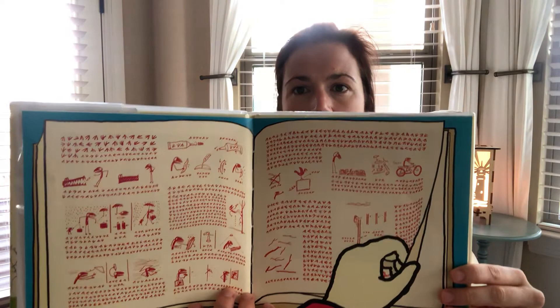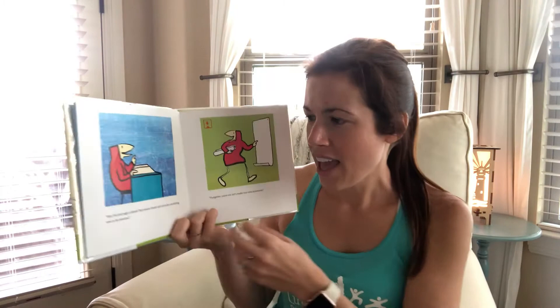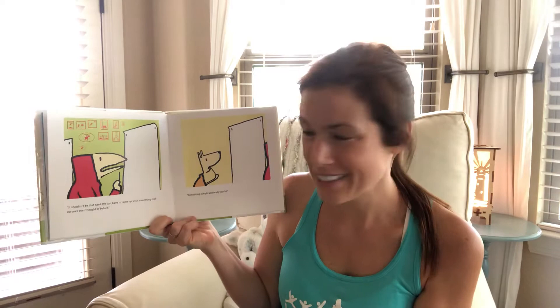'Look at this sketchbook — lots of drawings, lots of written descriptions of different inventions. Hey, the last page is blank. That means there's still room for something new to be invented. Tungsten, come on, let's make our own invention. Now it shouldn't be that hard — we just have to come up with something that no one's ever thought of before.'